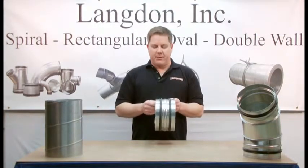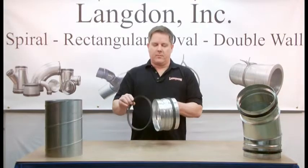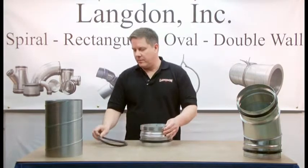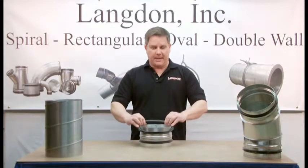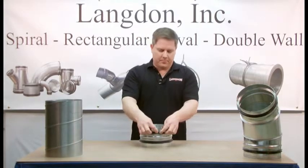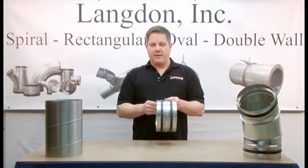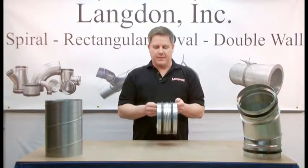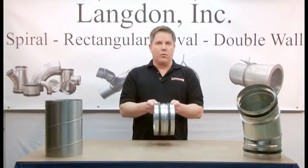The gaskets are factory mounted on the end of the fittings. To install the gaskets, the factory turns a radius profile on the fitting. Then the gasket is slid over the end of the fitting and the radius bottom of the gasket seats into the matching profile. With this design, you don't need any metal straps or adhesives to hold the gasket in place. The gasket is firmly seated on the fitting and will not move or roll.